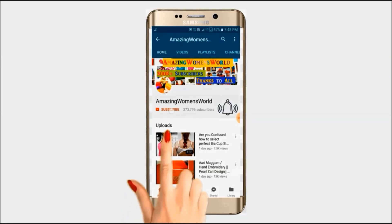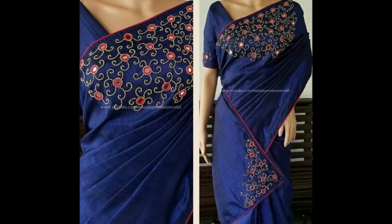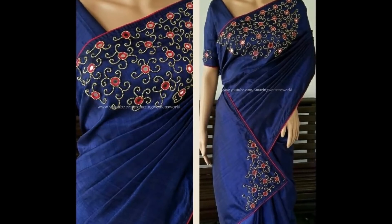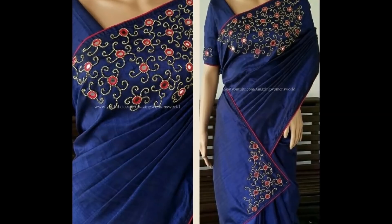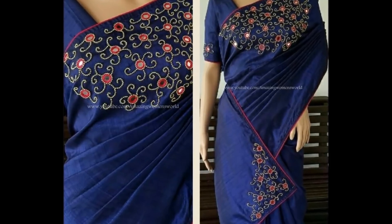Please hit the subscribe button and tap the bell icon for future notifications to watch more videos of latest fashions and trends. Thank you so much for your love and support. I wish all my viewers and subscribers a great, prosperous, healthy, and eco-friendly Diwali. In this video, I've come to show you the making of this elegant and very simple designing on the plain saree.